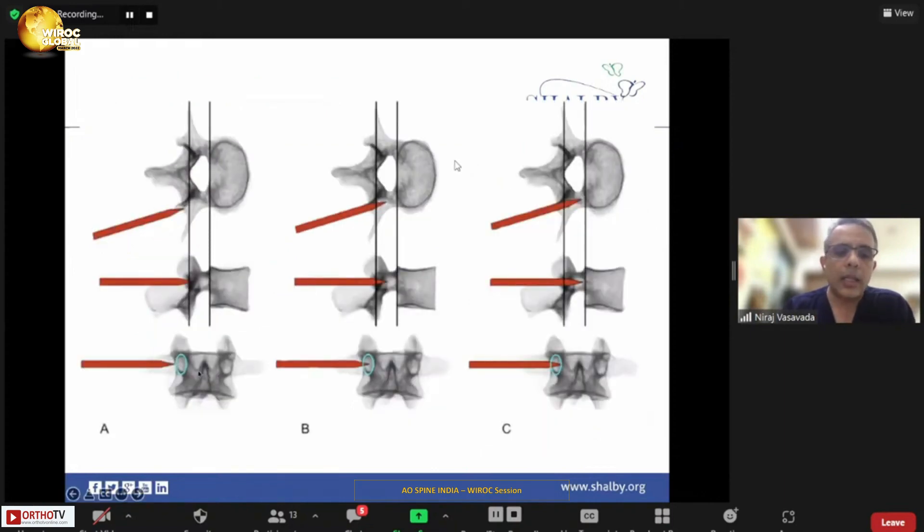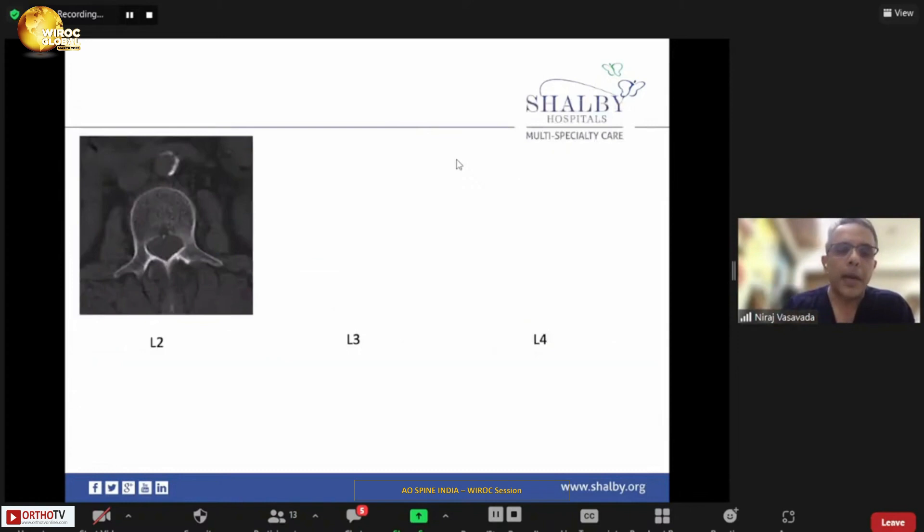You start at the three o'clock of the pedicle in AP view. When you start at three o'clock, your needle should be starting the pedicle on the lateral view as well. When you reach the middle of the pedicle, your needle in the lateral view should also be in the middle of the pedicle. When you reach the nine o'clock position, your needle would be entering the vertebral body. These three fluoroscopic shots are mandatory before you advance your needle into the vertebral body to make sure you have not violated the medial cortex of the pedicle.